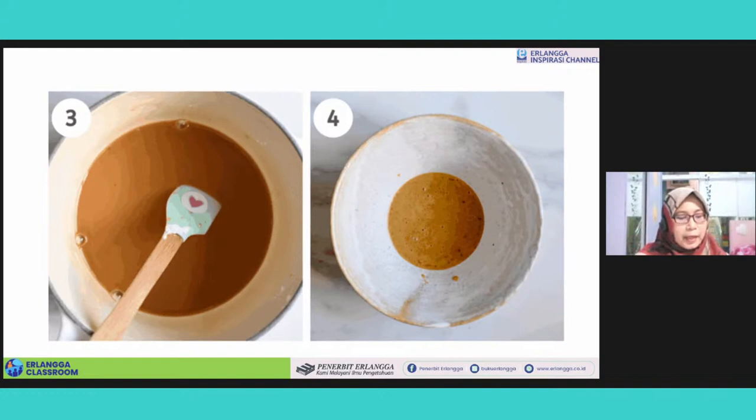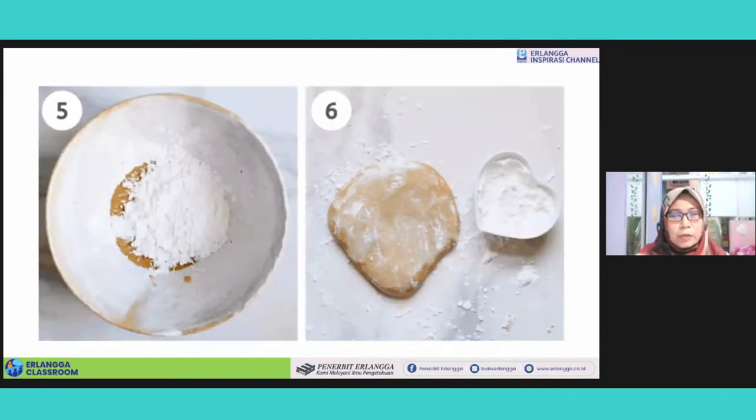You stir it again until no lumps. And then turn on the heat again — dipanaskan lagi. And stir the mixture until it starts thickening — kental. Remove it from the heat, diambil dari kompor. And then add the rest of the tapioca flour and mix well until you obtain a sticky dough. Look at the dough — sudah kental ini ya.